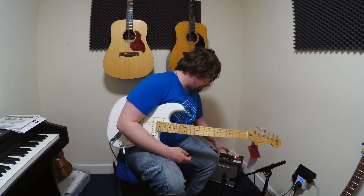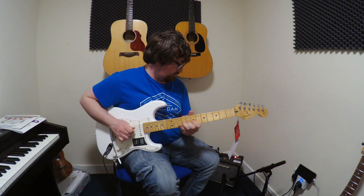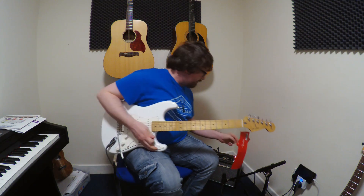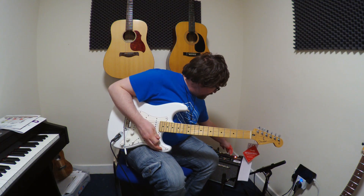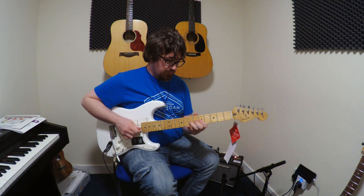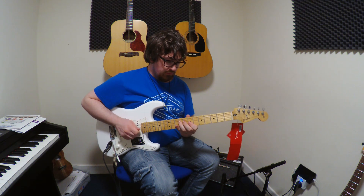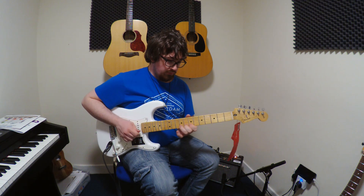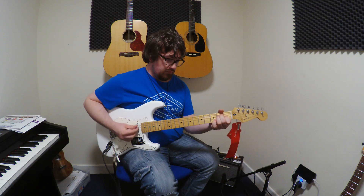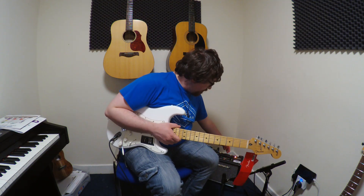What it does is it blends between an American style amp, which I'll demonstrate now. So that is it on the American side.